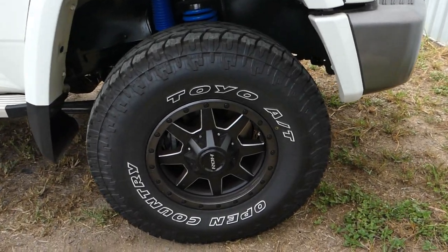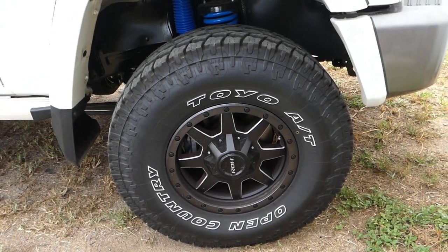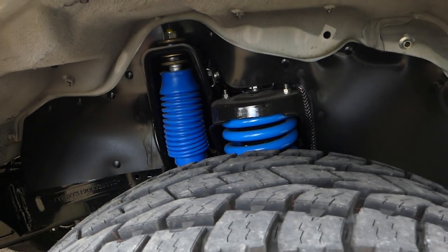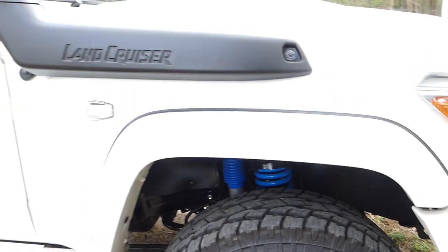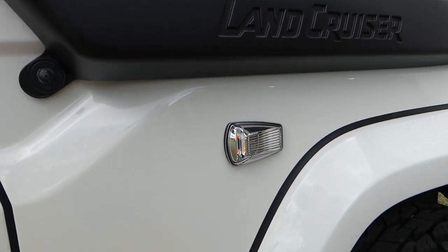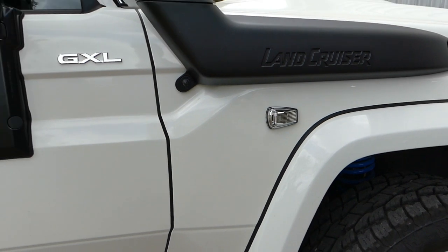These are our new wheels and tyres. The ROH rims — Australian company, designed in Australia, not necessarily made here. Toyo tyres out of Japan. We've got Lovells springs and lift kit through under the front. With the lift kit, because we've become a heavier vehicle, we had to have indicators that could be seen in the mudguards from the back, so we had to have new indicators on.